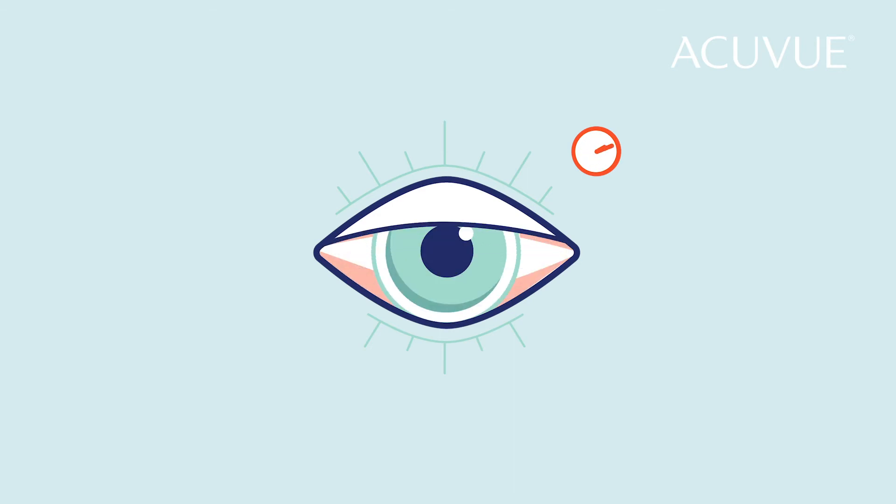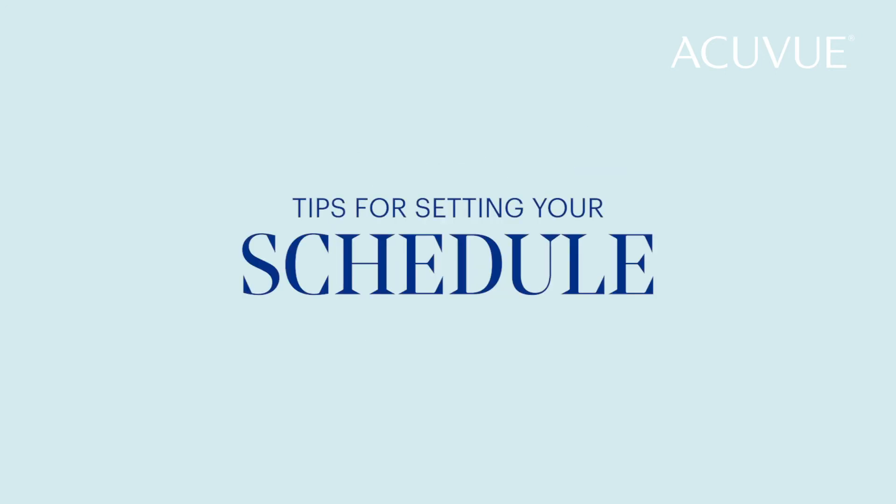Follow your doctor's recommended replacement schedule to reduce the risk of serious eye infections that can occur with overwear. So let's set up a schedule that will keep your eyes healthy and comfortable.